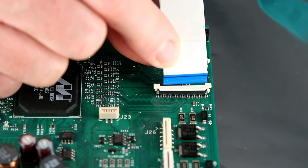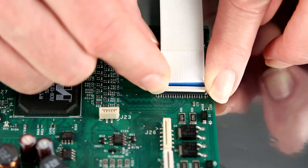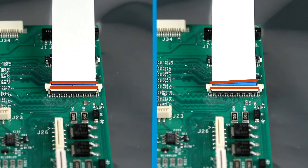Insert the FFC into the ZIF connector with a slide lock. Push the slide lock into place to securely lock the FFC into the proper position. Make sure the black line on the cable lines up to the connector body.